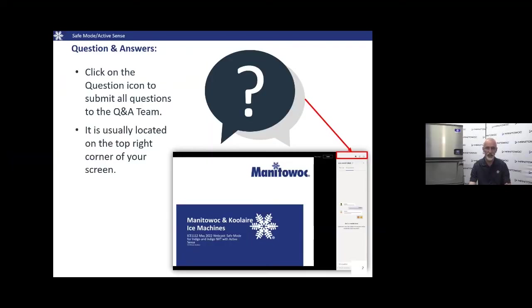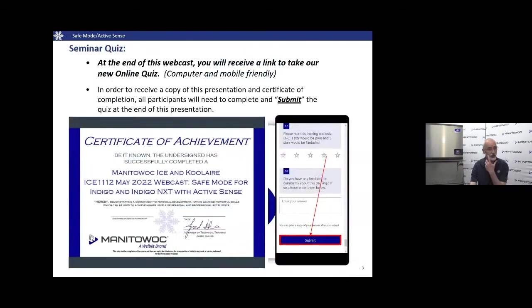Throughout the course of the presentation we'll have the ability to answer questions. There will be a question and answer icon located at the top of your screen — click on the chat icon and ask questions, and we'll do our best to answer them. Towards the end we're also going to have you take a quiz to test your knowledge on Safe Mode and Active Sense. When you submit the quiz, provide your email address and we'll send you a certificate of completion.